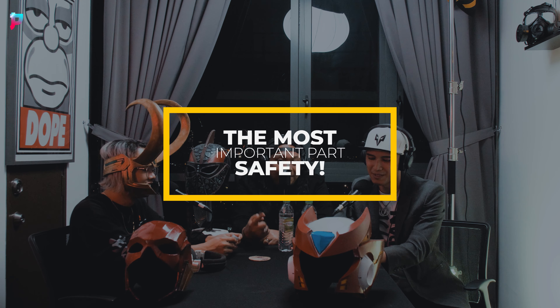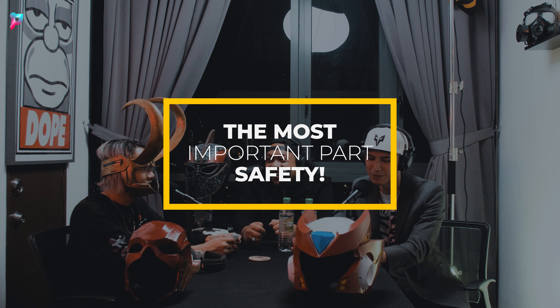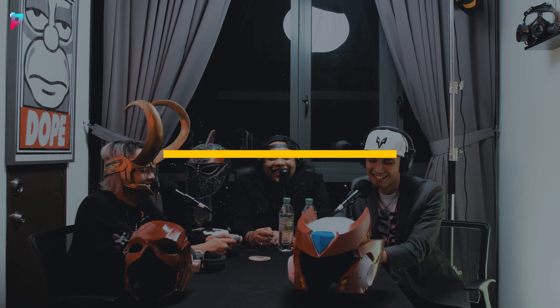Tip number four is safety. Whenever you need to grind, paint, or glue, those chemicals are really harmful — you cannot inhale them. So make sure you have whatever type of mask to wear, along with goggles or visors to protect yourself, and gloves if needed.